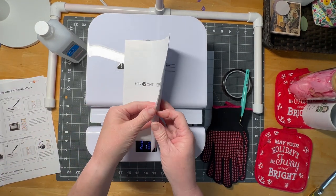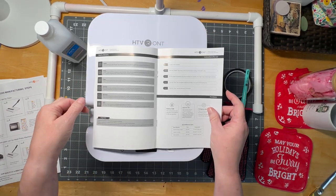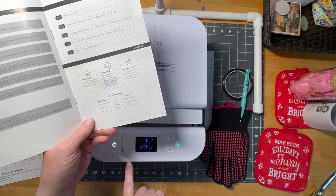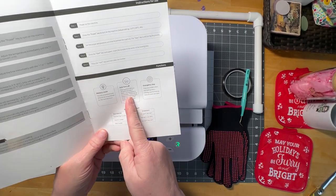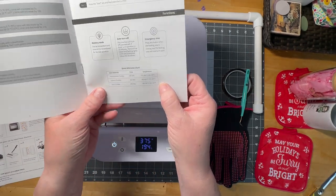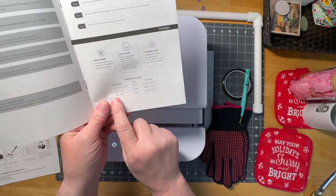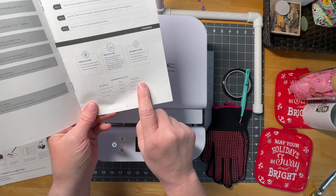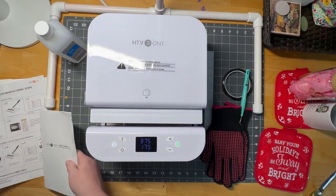In the catalog that comes with it, you get directions that tell you all about maintenance and what each button does. There are some places where you can set a memory mode to tell it this is a glass tumbler or whatever. But what I love right here is the quick reference chart — it tells you your steel tumbler, ceramic tumbler, and glass tumbler, what your temperature range should be in Fahrenheit and Celsius, and how much time. This is invaluable to me as a new person doing sublimation.